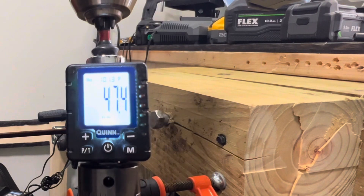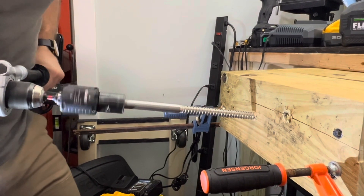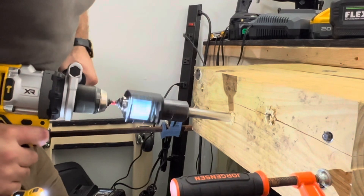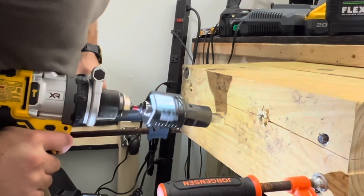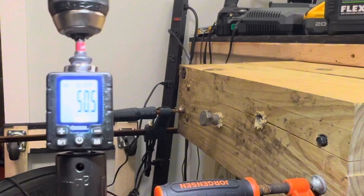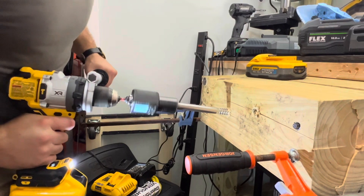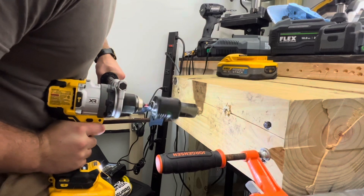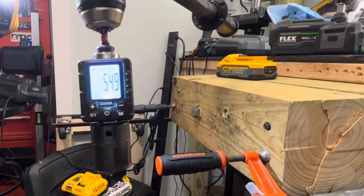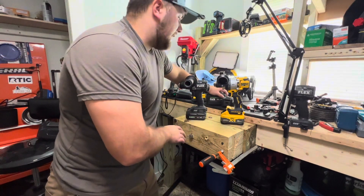The 3.5 is back on there, going right back into the same hole: 47.4. Then the 8 amp hour power pack back on: 52.5.